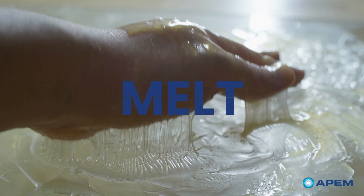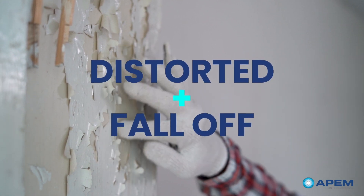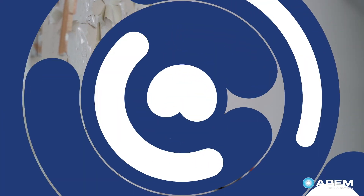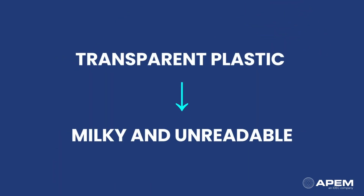For example, plastic and elastomeric materials can melt and get sticky. If there were any symbols printed on them, they would be distorted or fall off. Transparent plastic lenses will get milky and make it difficult to read the LED.